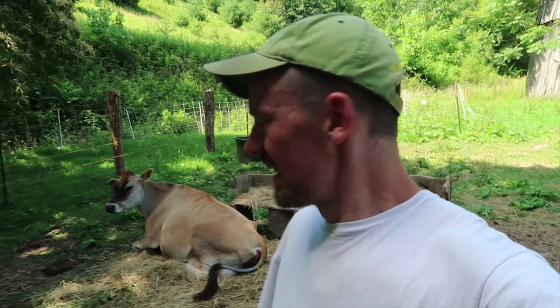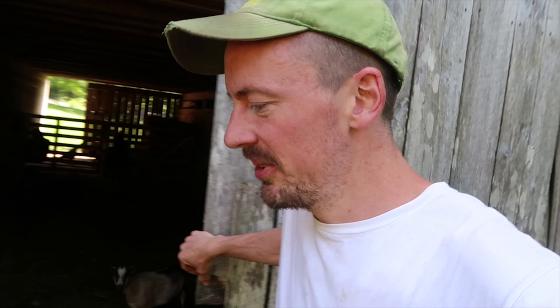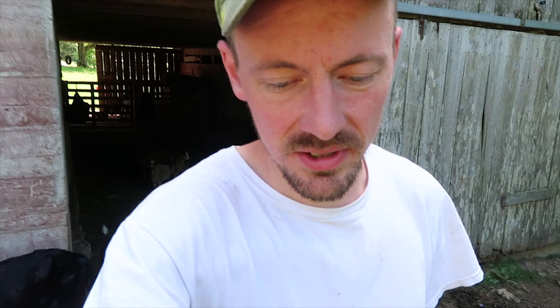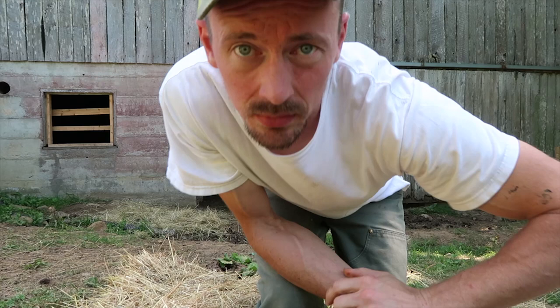We kept her out of the barn for the past few weeks because she doesn't really need the shelter and she just makes a mess with all her poop. She's going to be glad to be in there — she likes it in there, it's cool. We're watching her every day for signs of labor, and her udder is not very full so it's probably not happening in the next day or two. But something's changed in how she's feeling, so we're just going to be watching her real closely.